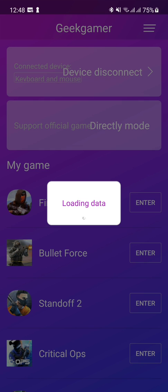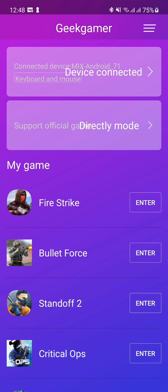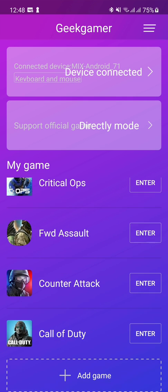Now look for the Geek Gamer app. After you find it, you have to wait for it to read the device. You can see the device connected. These are the games that I already have preset in the app — some popular games. Let me demonstrate how you use it.